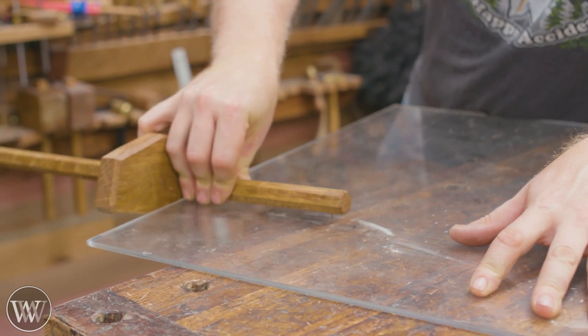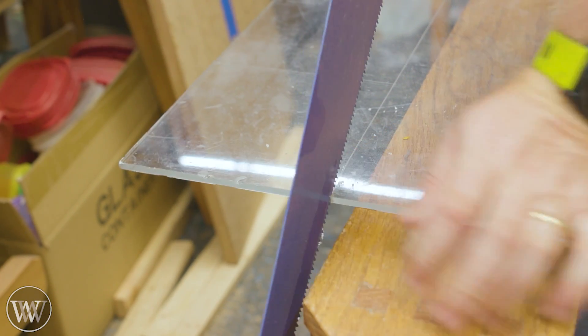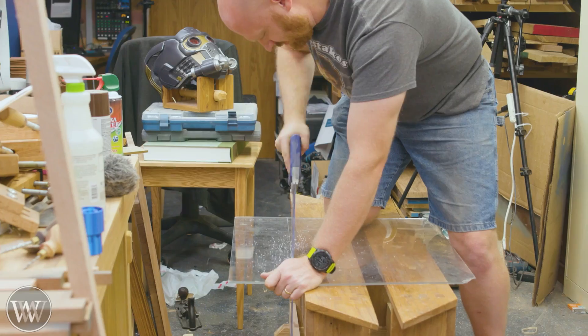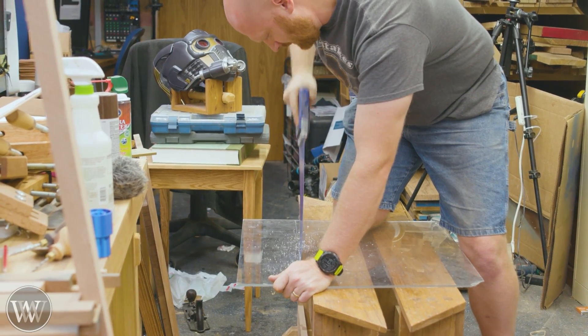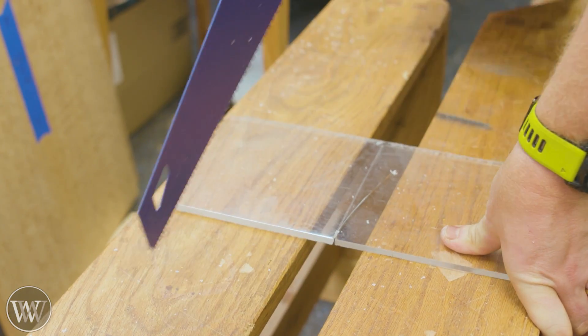Today we're going to be working with one of my least favorite products — plexiglass, or whatever this particular piece is. It's a scrap that's been around my house for probably a decade or so. I've moved a few times with it, figuring I'd always have some particular use for it. And this was the use.